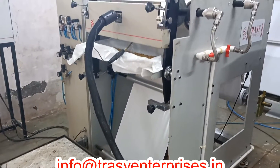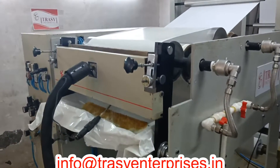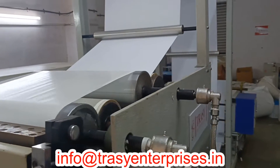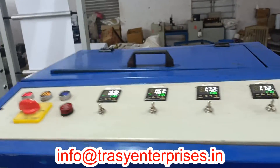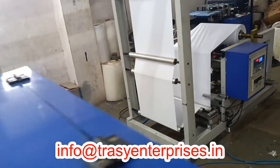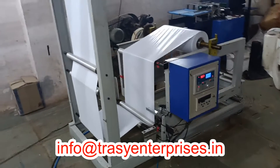All the unwinder units are designed to carry a maximum 1-meter diameter roll with a core size of 3 inches. The tension is controlled by magnetic powder brake and load cells. The edge position control electronic web guide system ensures the constant position of paper while coating.